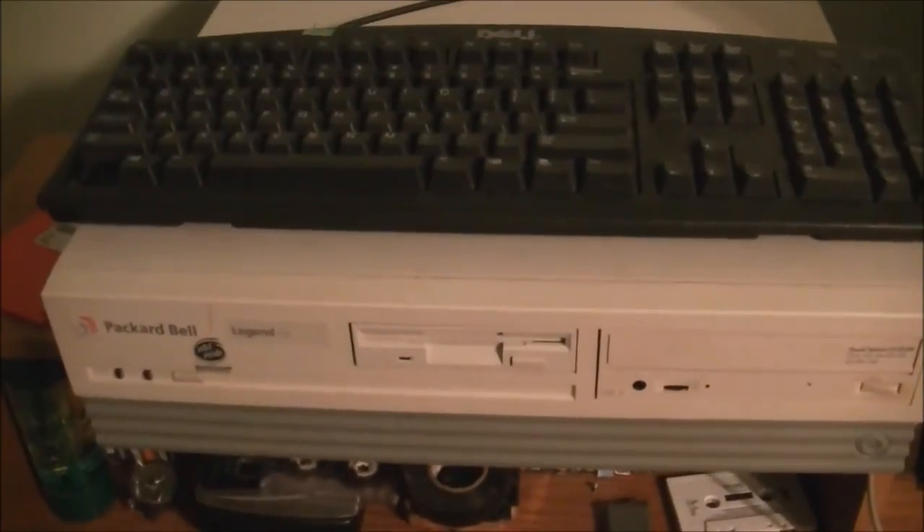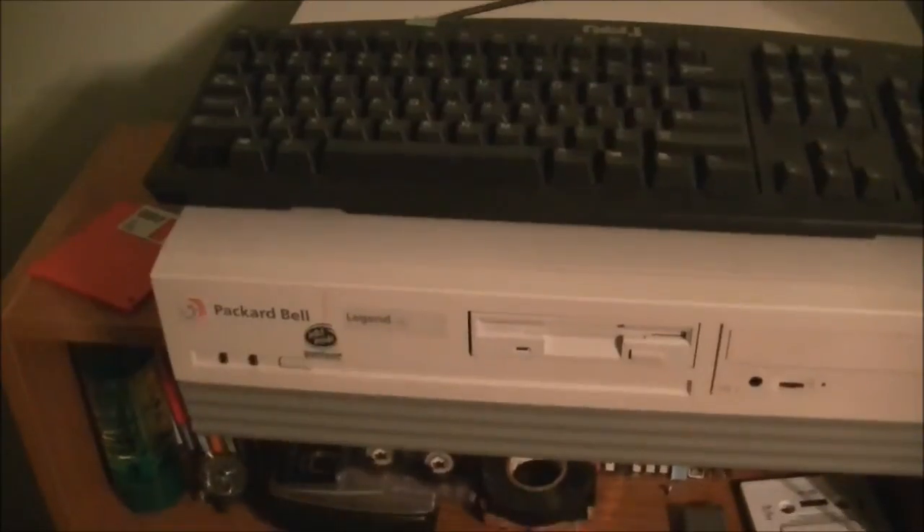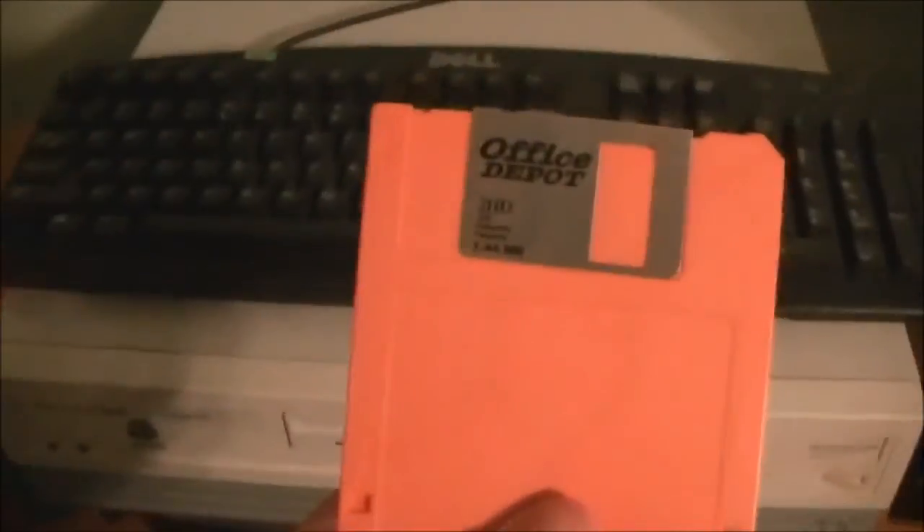Before we do anything, we need to flash the BIOS. The thing about these Hillary motherboards in Packard Bell computers is that the Hillary motherboards like this one can only support up to two gigabyte hard drives. Anything above that and the BIOS won't post. So before we put the new hard drive in, I have to boot it up with this floppy disk I just made and we're gonna update the BIOS.